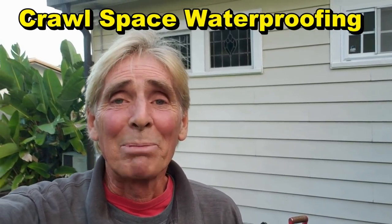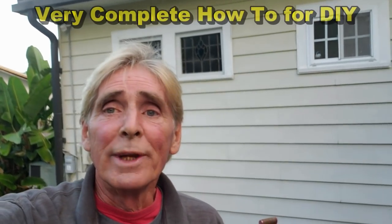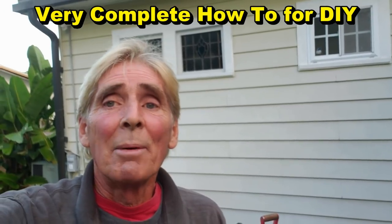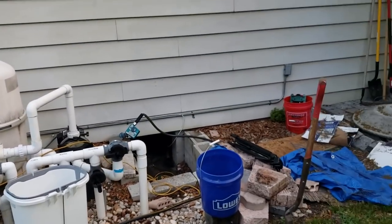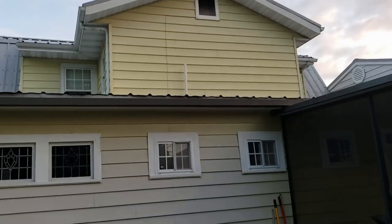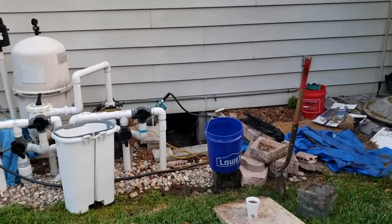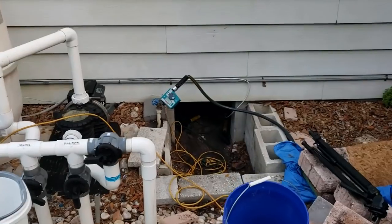Hey, good morning, Chuck here with Apple Drains. Today we are in Lakeland, Florida and we're going to be waterproofing a crawl space underneath this house. This is a special project — very difficult, probably one of the most difficult ones I've attempted to do. Let me show you why. This home is beautiful; we're looking at the back of it, they've got the lanai and the pool, and it's a two-story home. It was actually moved here from another property and it has a crawl space, and if you can see that opening, it is very tight.